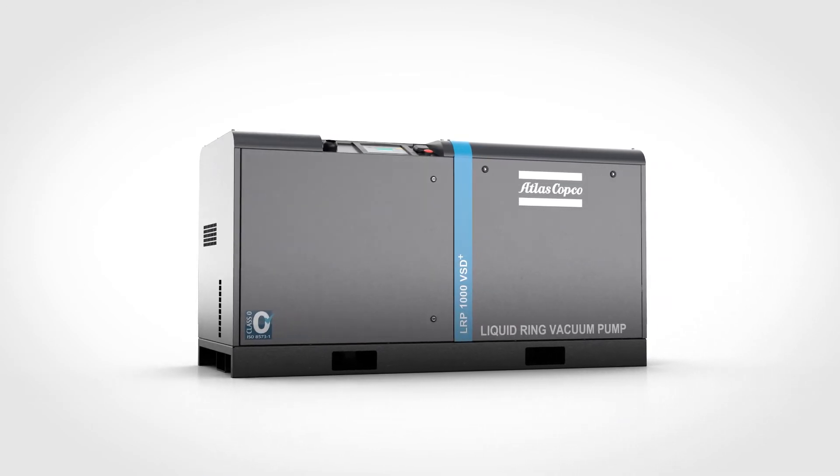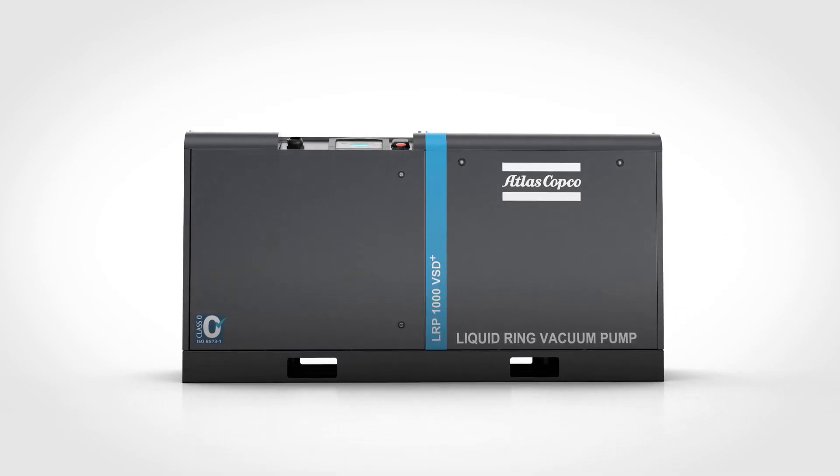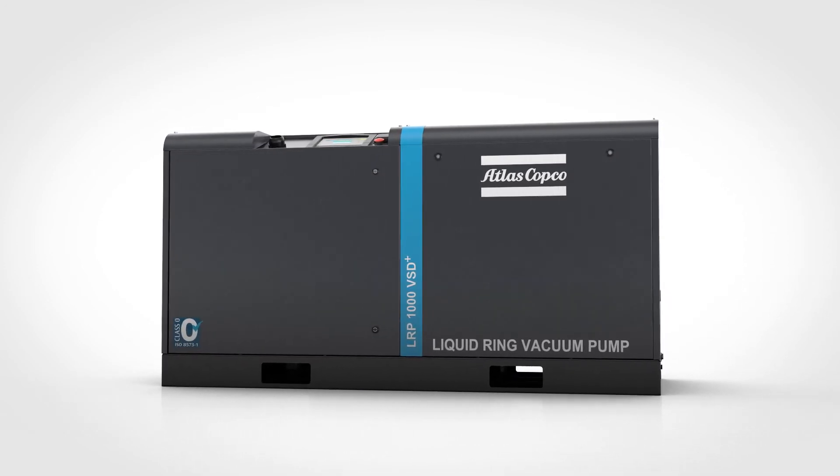The Atlas Copco LRP VSD Plus: a smart vacuum pump designed to think for itself, making your job easier and your process more efficient.